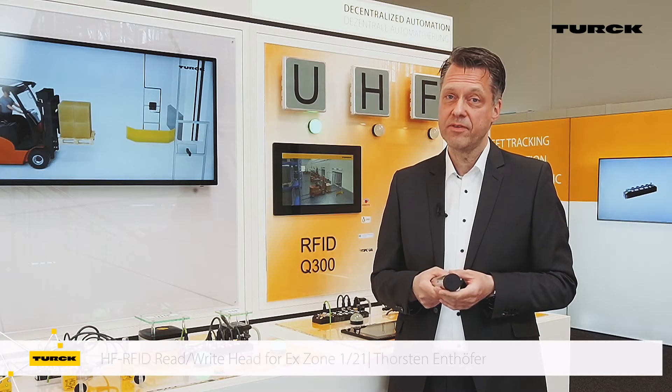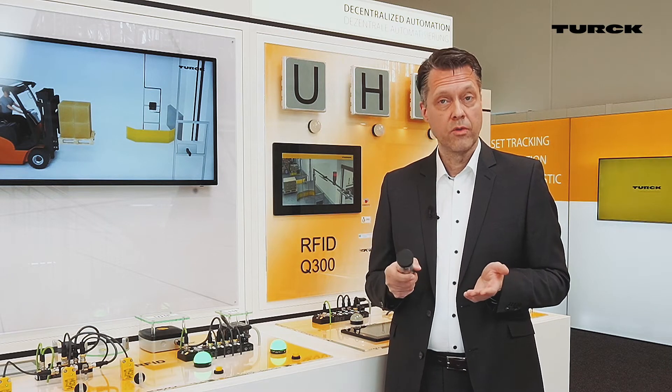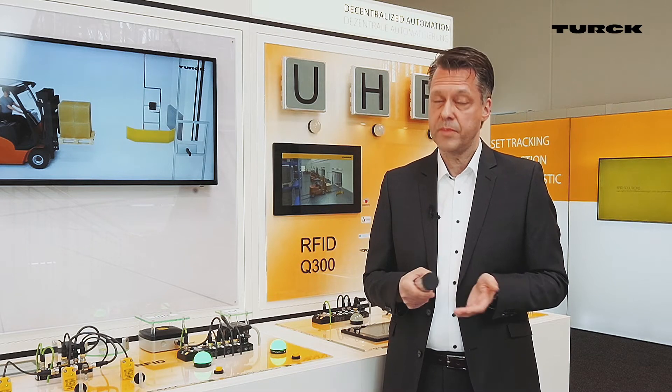In the past, it was very difficult or even impossible to install an RFID system in Zone 1. Large, heavy housings could not be integrated in many applications. Furthermore, insufficient and low read/write ranges often did not meet the requirements.